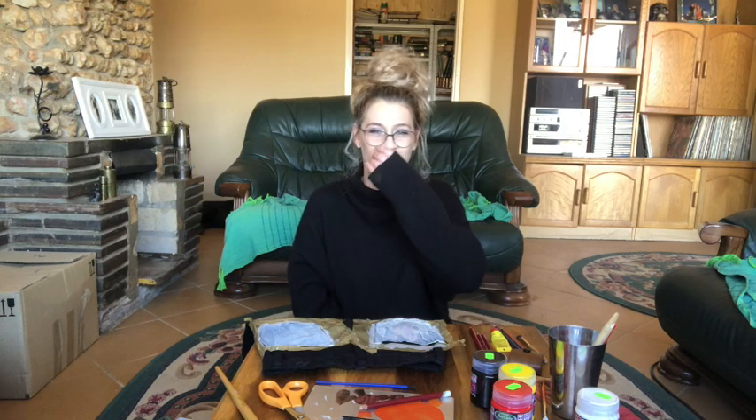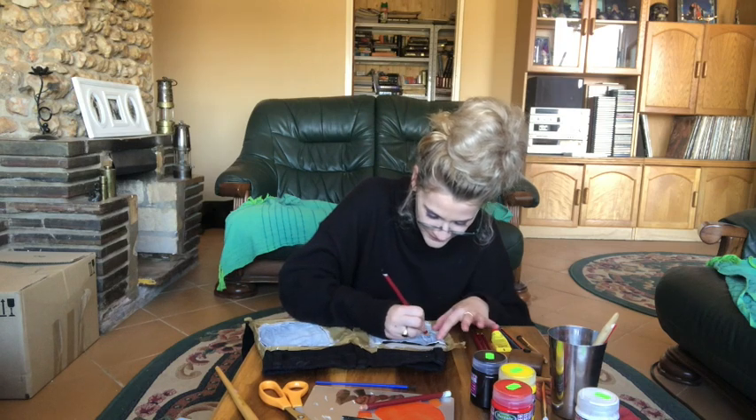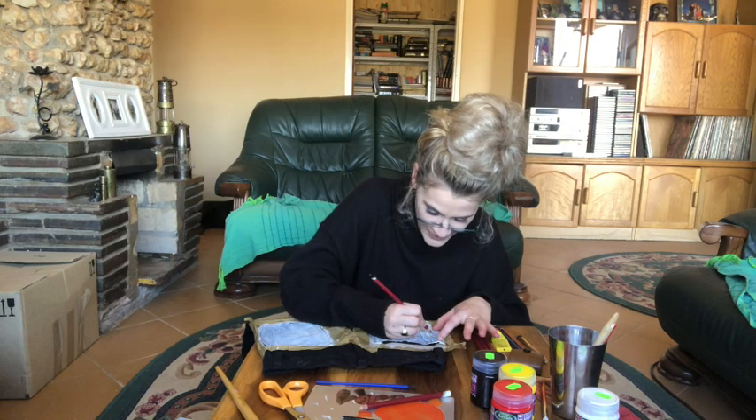My sister says pretend that it's a bird. Anyway, I'm going over it with the stencil again, and then I'm gonna start painting.